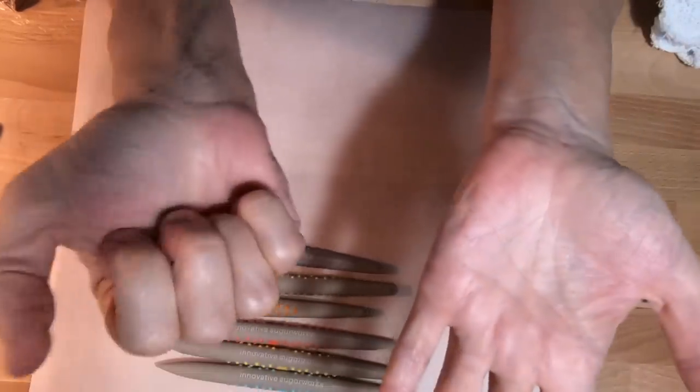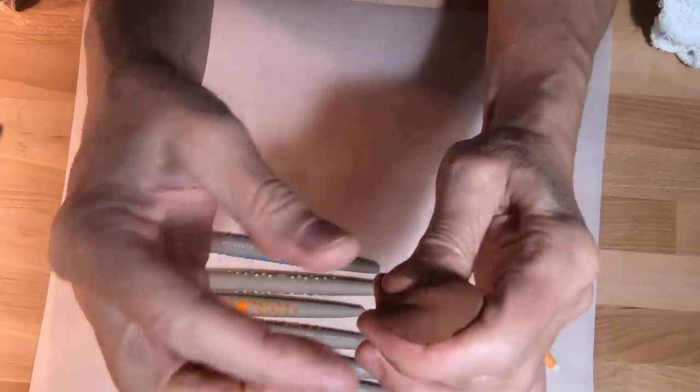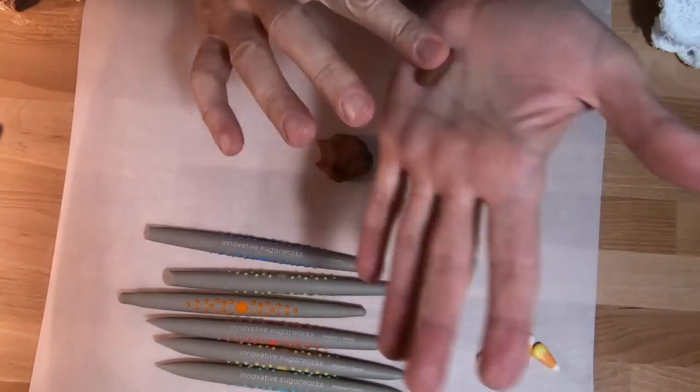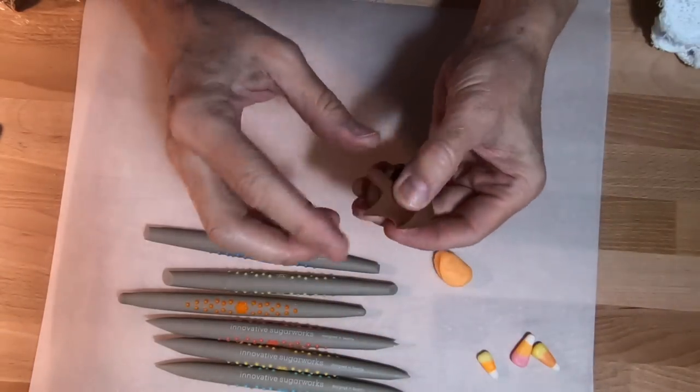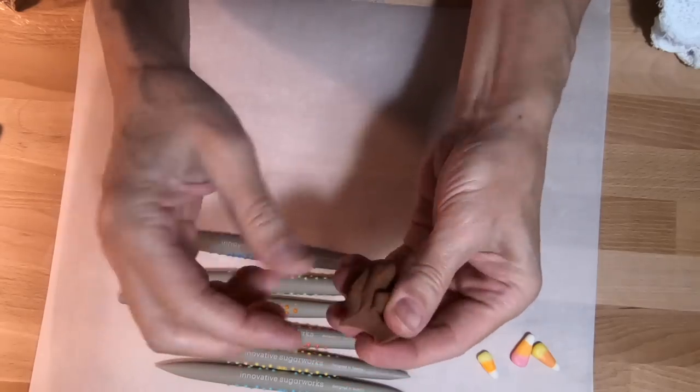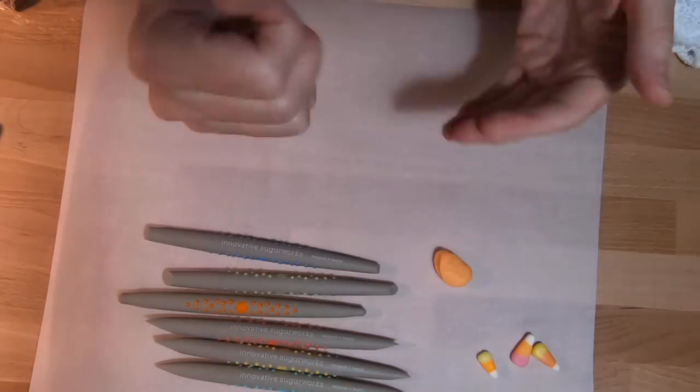Not very sticky — just sticky enough. So if I were to make a piece and stick it... sticks pretty nice. So you got that.